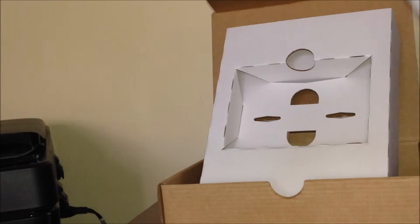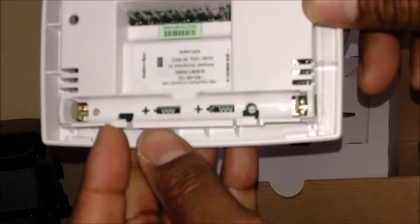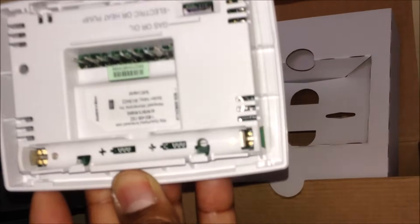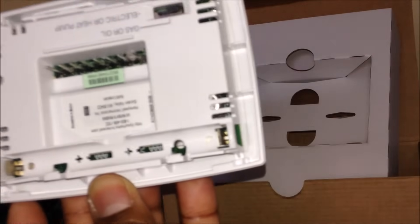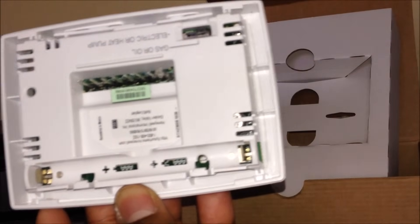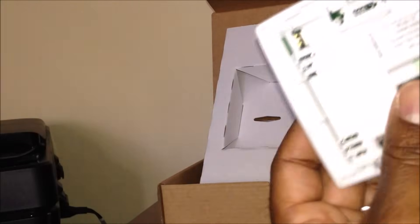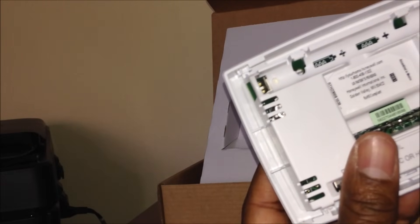This thing probably takes batteries - and it does, it takes two AAA batteries right here. I hope I have some downstairs. Once we have kids, all the toys - we stay with batteries. So these take two AAAs and I should be able to install this in no time. These two holes right here aren't the same holes as I had before.